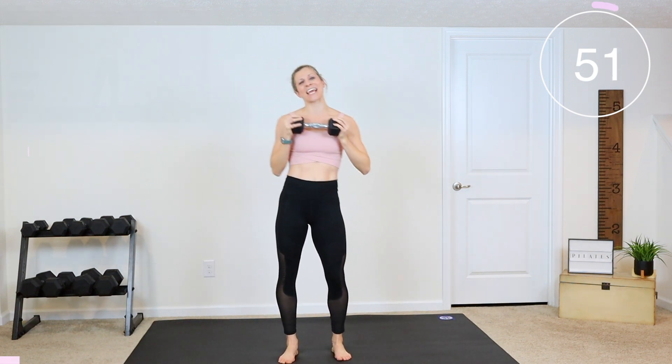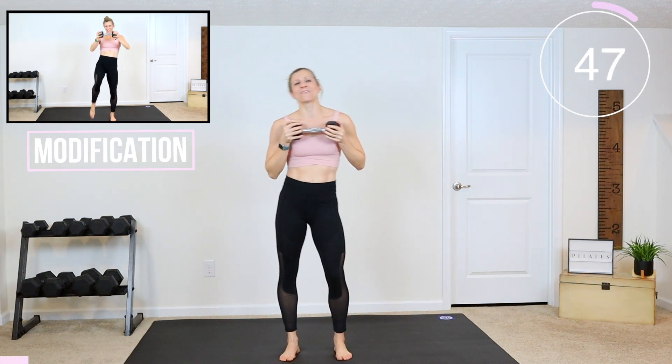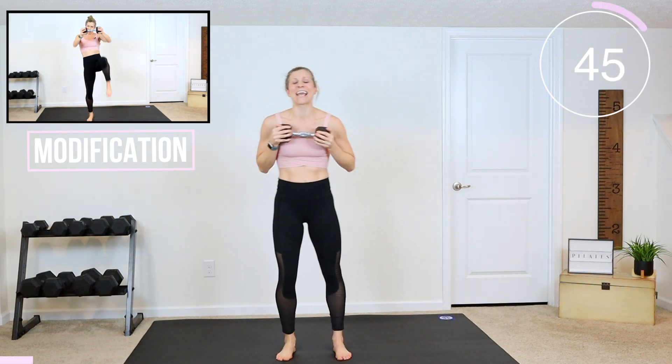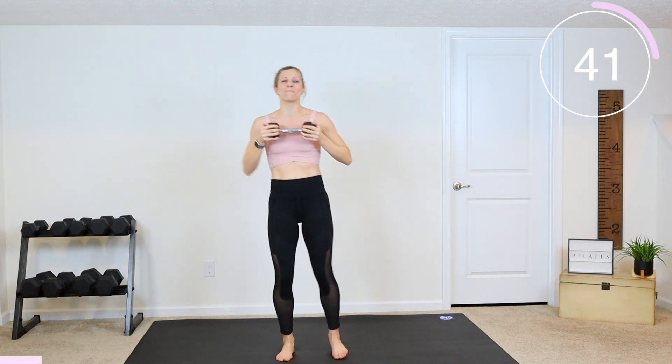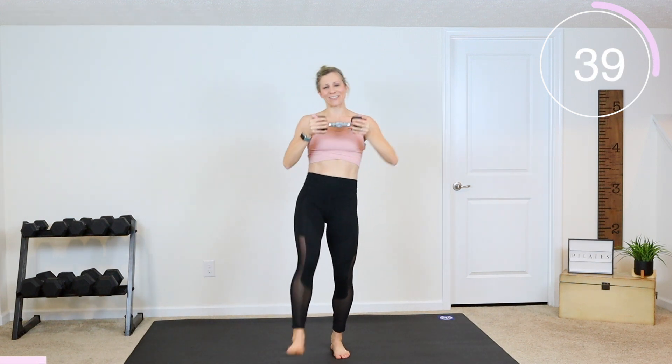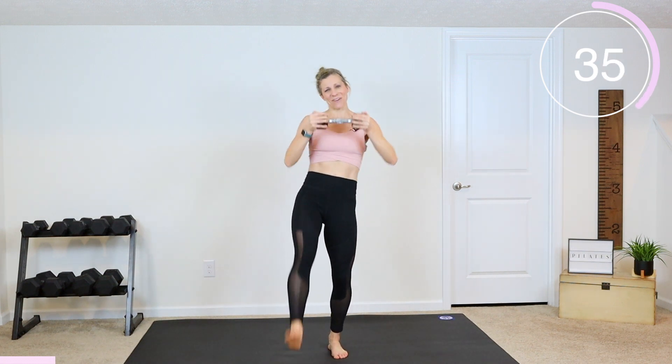I show you all the modifications along the way so everyone can do this workout. If you're ready to get started, click that thumbs up button. Let's do this! We're going for a minute right into the next exercise — there are no repeats here and we're constantly moving.